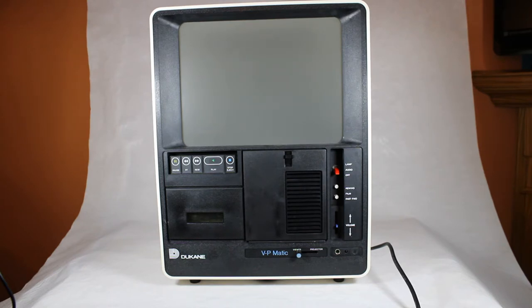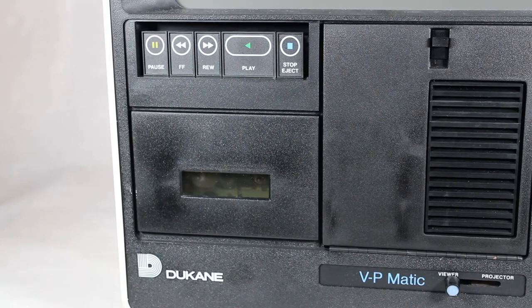I got it from a non-profit organization here in town that was cleaning out their basement and said they wanted to get rid of it since it's obsolete. Luckily there was actually a film strip presentation with cassette in the system at the time, so I'll not only show you the parts of this system but also show you how it works, in case you've never seen something like this before.